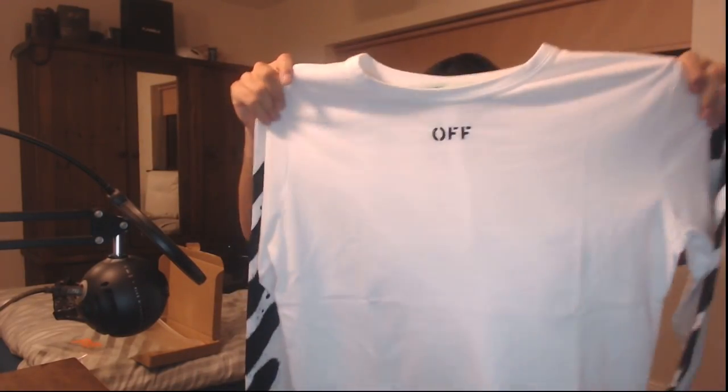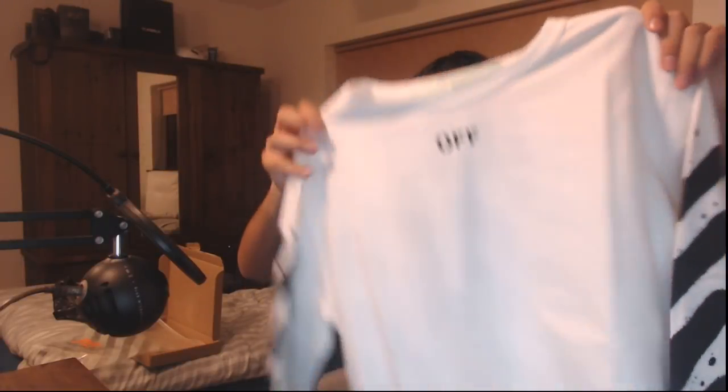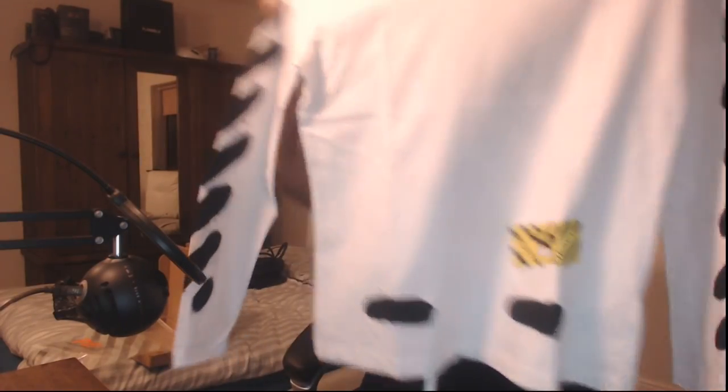If you're unsure about off-white, go for the tee. I will be incorporating something into the channel where I let you guys know about deals on products like this so you can get them for the cheapest possible price. Overall, out of 10, I'm gonna rate this a solid 8. The only reason I'm not rating it higher is because I don't specifically like the 'heavy' logo design. If you like that, fair enough — that's literally the only issue.